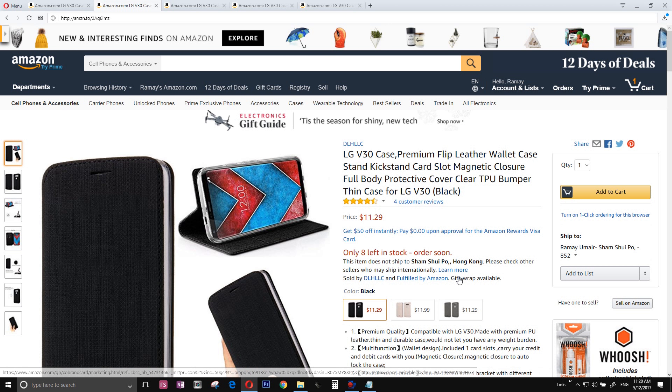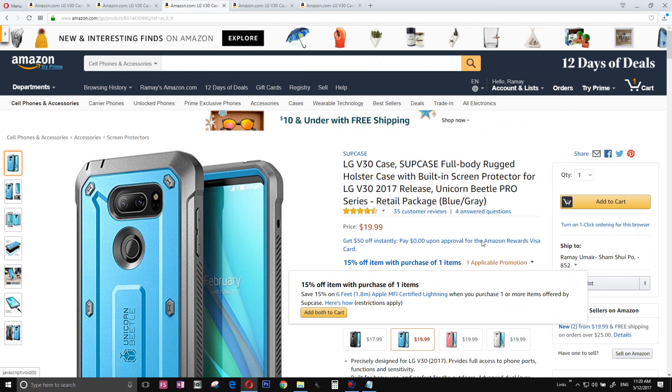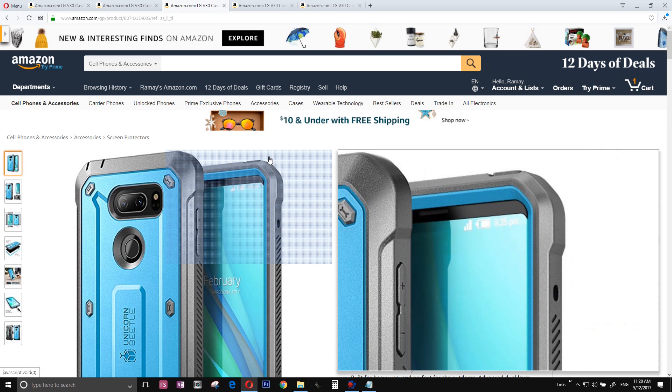The number four case can't be none other than the LG V30 flip case from DLH LLC. This amazing $12 DLH LLC flip case is simple, elegant, and beautiful.